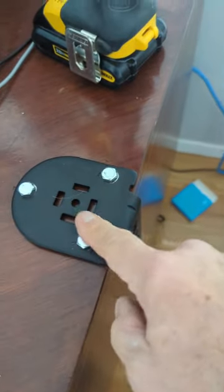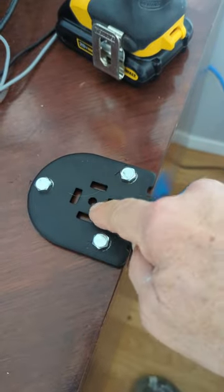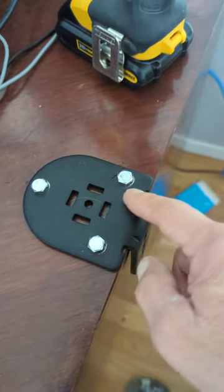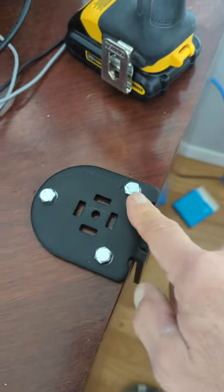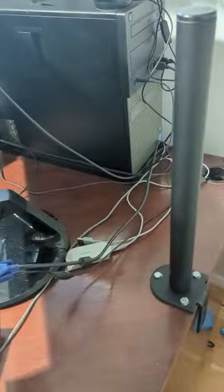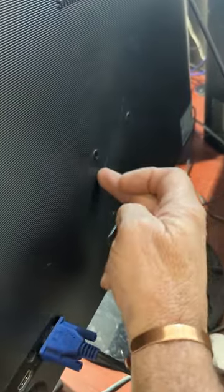I do need to take the bolts back out to put the pole in first — the pole goes right in here and screws in from the bottom. I just wanted to make sure everything fit. Now I've got the pole mounted and it's nice and strong — ain't going anywhere.